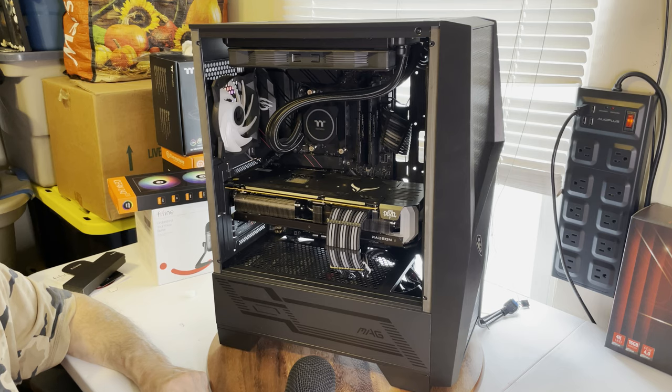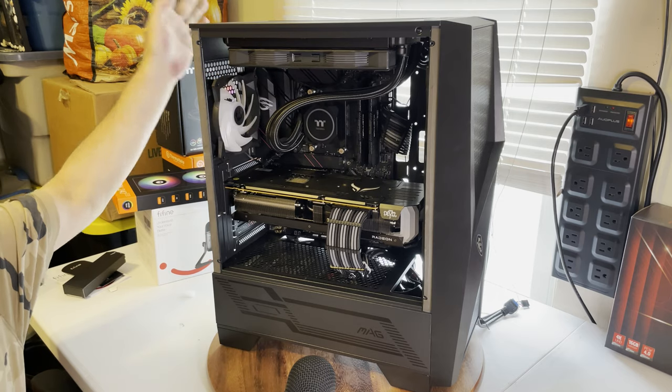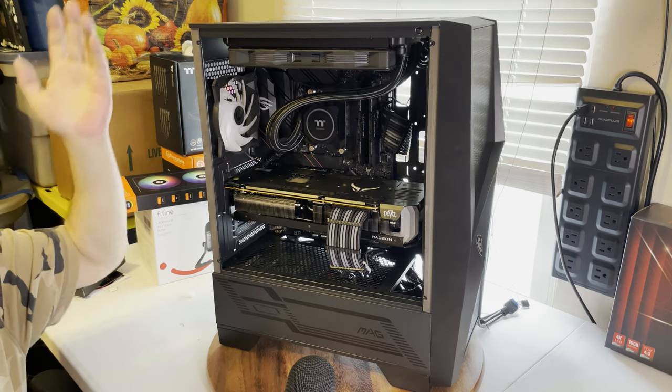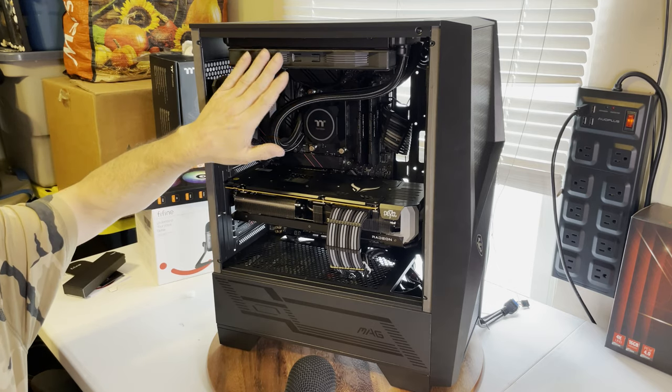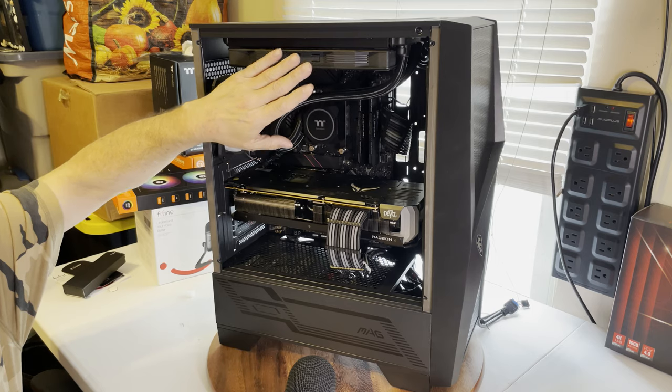It has a two-in-one fan setup. I eliminated about 30 feet of cable that came with the Thermaltake — I just don't get why they do that. It now has a much better fan and two 120mm fans.